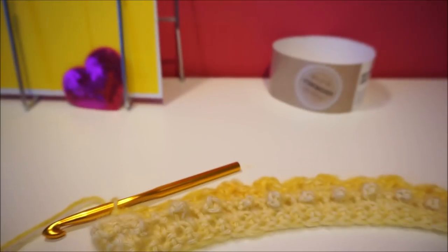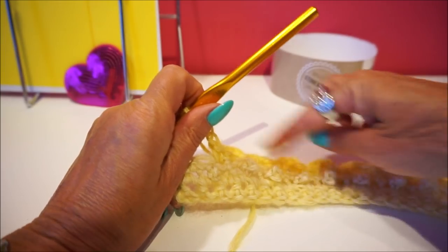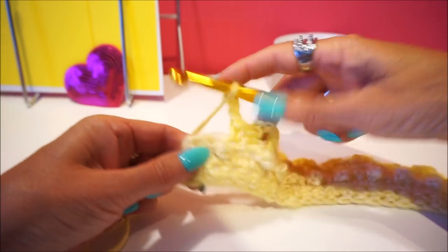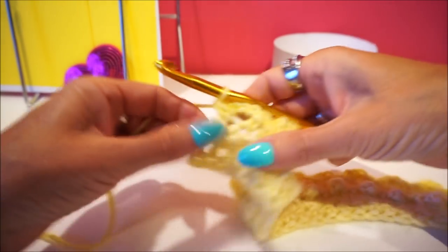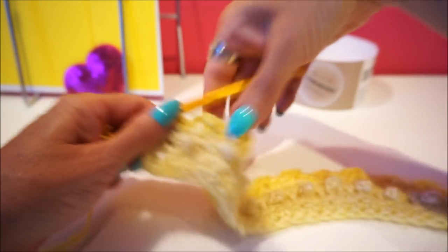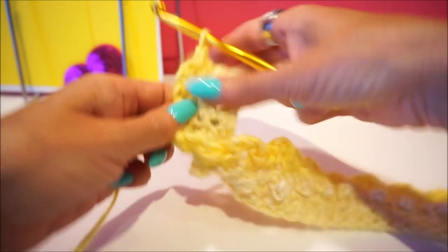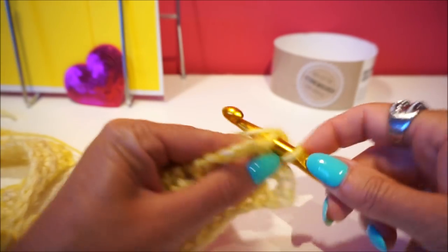We are now almost at the end of the tour. We are going the last: 3 loose, a fixed and another fixed, and 3 loose, then the last 2 fixed. You end the tour always with those 2 fixed - then you get the same edge. So this is the end and those balls are nice at the front. I do another one loose and then you turn your work.